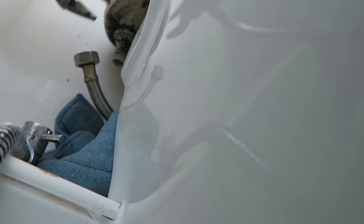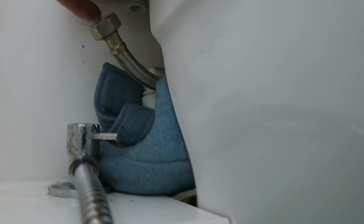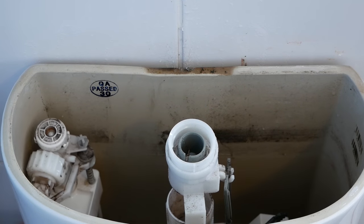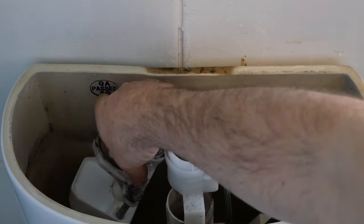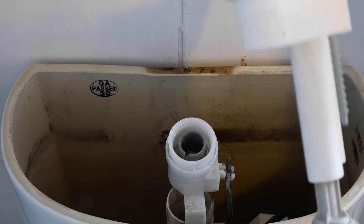Now we need to undo this one, which is much harder to get to. Just have a cloth under there just to catch any residue. I'm going to undo that completely. That just comes out and that's your old valve.